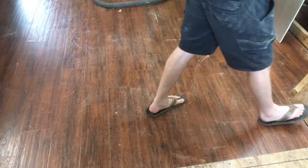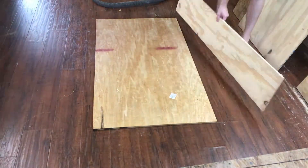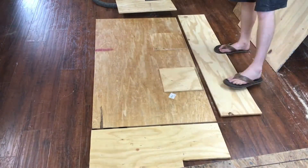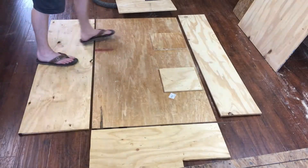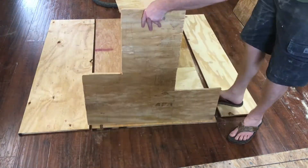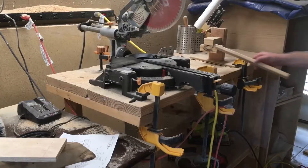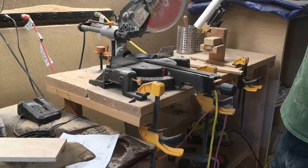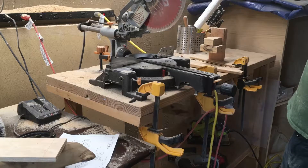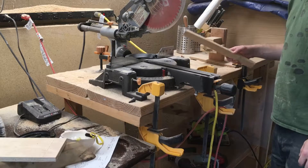We're going to set all the parts out here to try to connect everything together. I'm just going to cut some 2x4s into about 9-inch lengths, and then we'll just use those to kind of screw everything together.